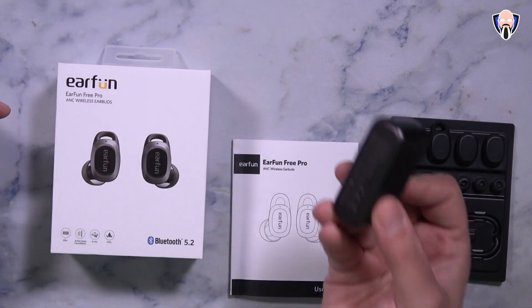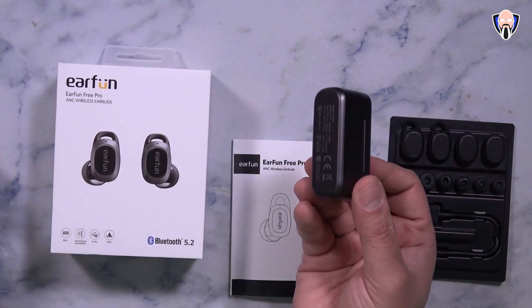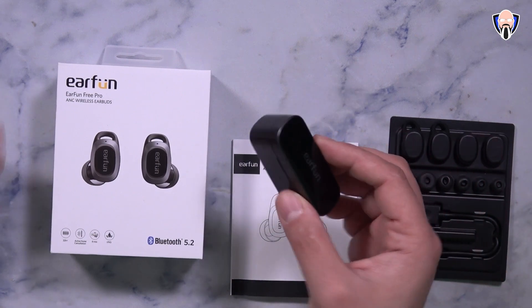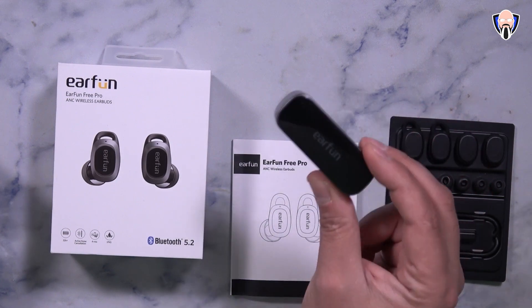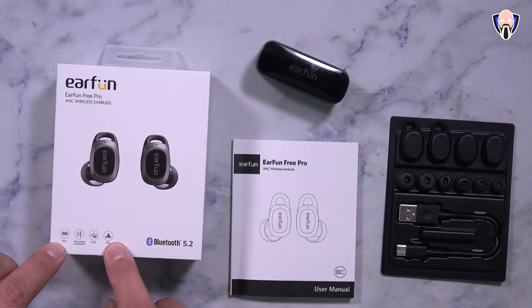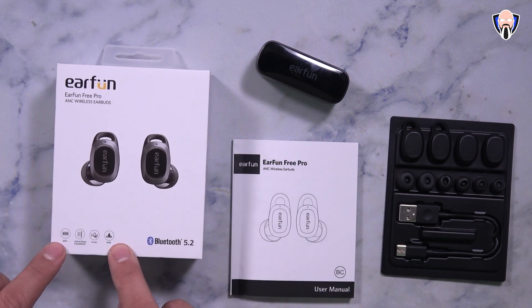These also support wireless charging on the base, so you just place them on any Qi-enabled wireless charger. If you have a device that supports reverse wireless charging, you can charge your headphones on the go without any wires. The box rates battery life up to 32 hours, including fully charged earphones and the case itself.